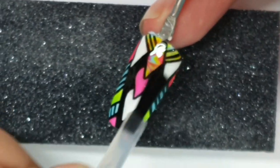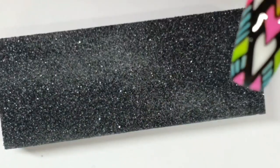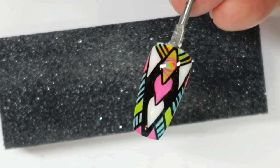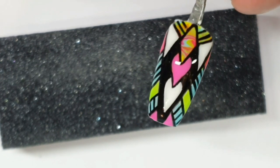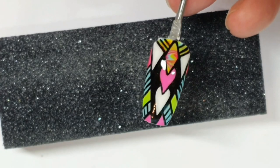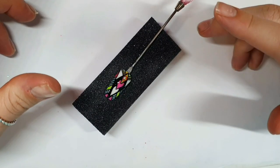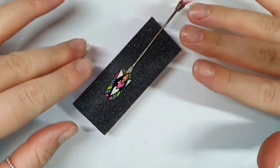That's all done, cured, and now I'm top coating. There's another nail from that design that I may do a video for today. Thanks so much for watching — subscribe to my channel for a lot more, stay safe, stay in, and I'll see you in the next one. Bye bye!